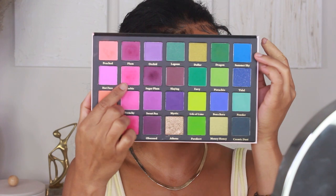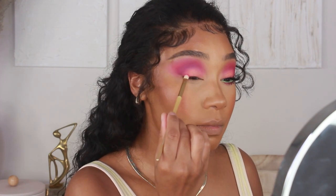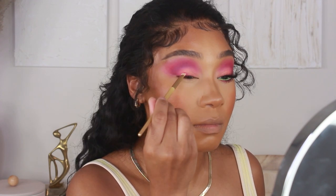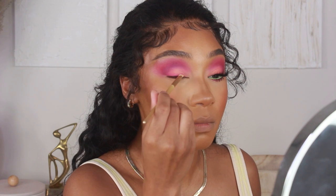Moving back into shade Barbie — the hot pink we used on the crease — I'm also going to use this to smoke out the lash line. I'm going in with a slightly smaller smudgy-type brush and pressing that into the lashes to create a smoky liner effect.